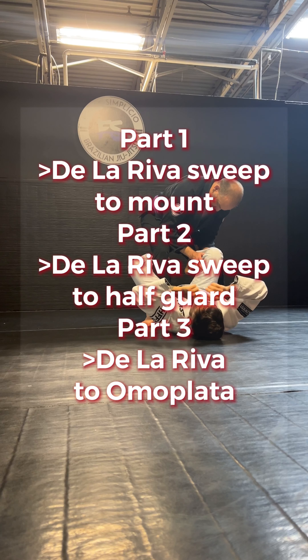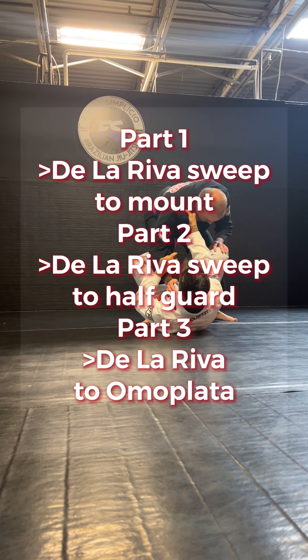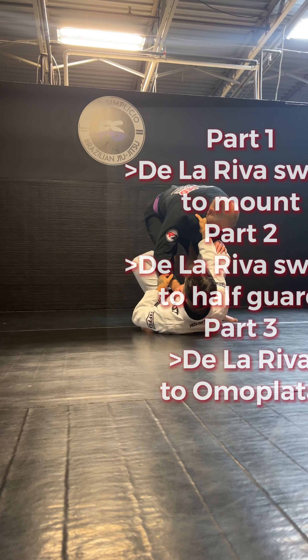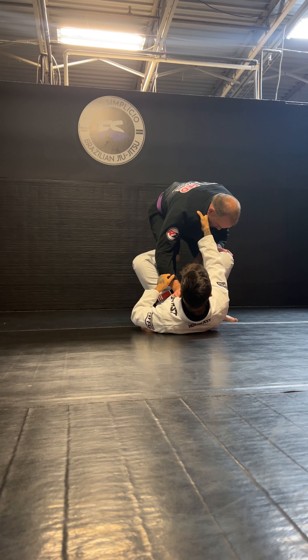We're gonna start working here in De La Riva. I'm gonna have my cross collar, my De La Riva hook. I'm gonna control the sleeve on the same side I have the collar, and my other foot's gonna be on his knee.